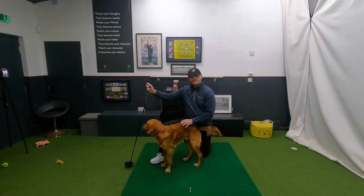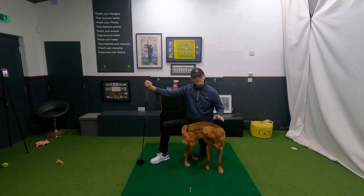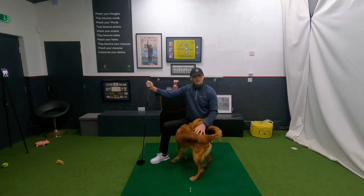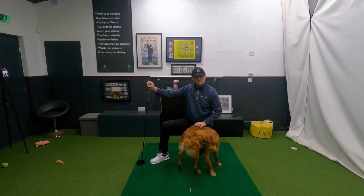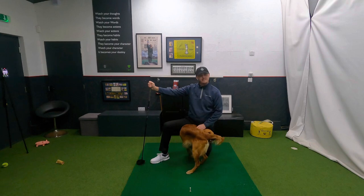Hi everyone, welcome back to the Academy here at Chesterfield Golf Club. It's lovely to have you along again in this Stop Slicing series. This is episode three. My name is Warren Bennett and this little fluff ball here is called Trev. He hasn't got his bed in the Academy today so he's probably going to be wandering around and biting his tail like he's doing.